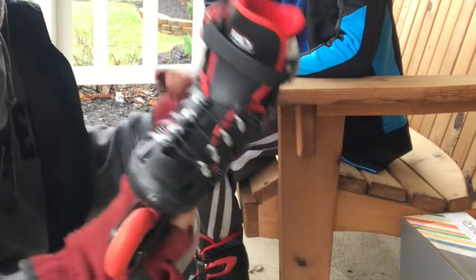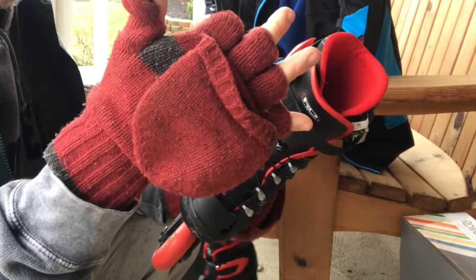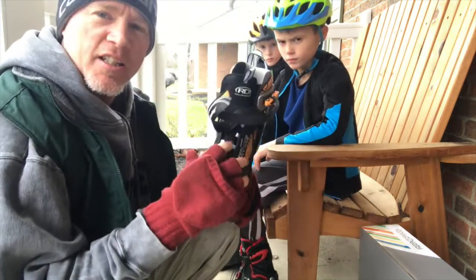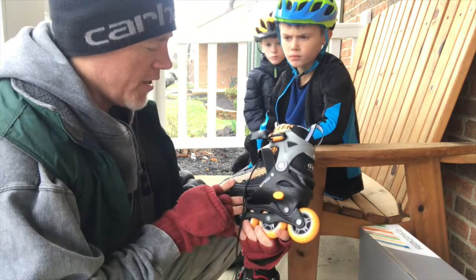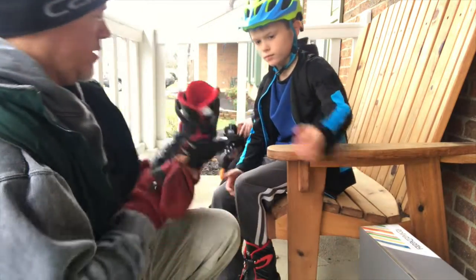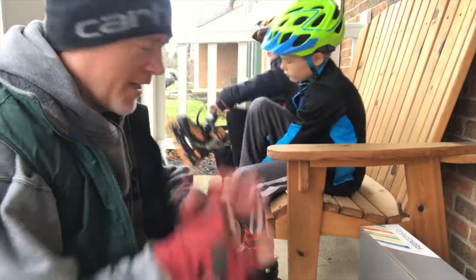The adjustable feature means they can grow with your child. One thing we noticed is that this version has pull-string laces that come up and over and tuck really easily — the kids really like that. The other has regular laces, so it takes a little more time. Just a tidbit to keep in mind.